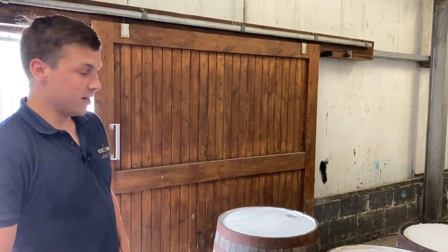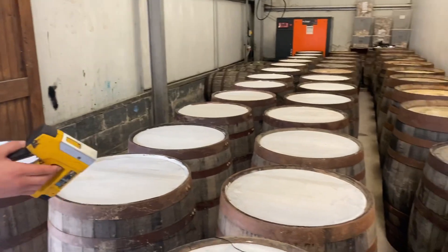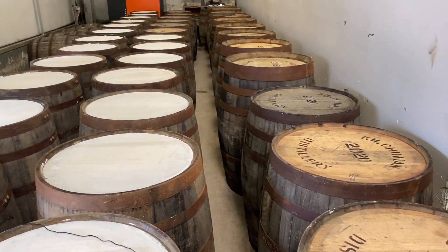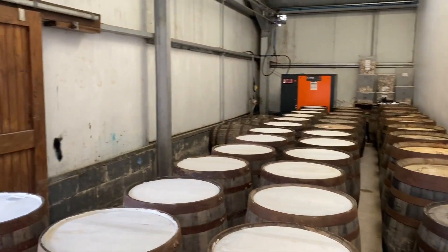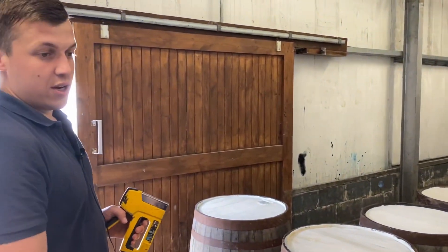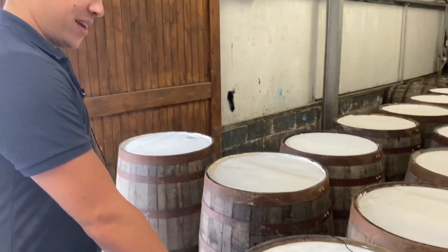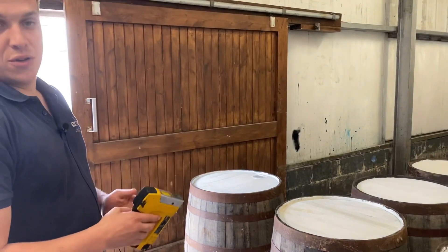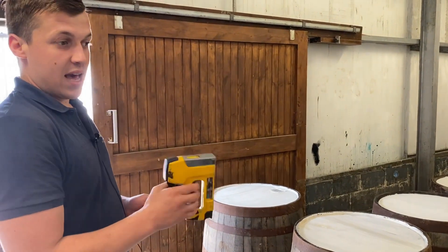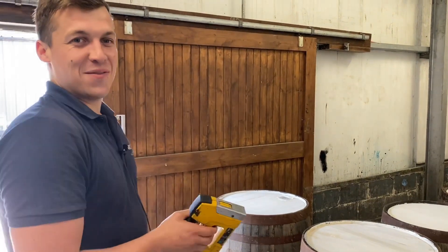We can put the maltings. Some have just got the stencil on the wood and some are painted white. We've got a colour scheme for different casks. If you see one straight on the wood, it's a fresh. If it's white, it's fresh 100%. Blue's a first refill and white with a blue ring is 100% first refill.